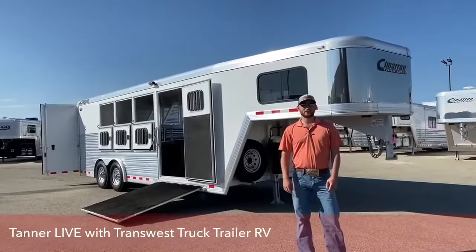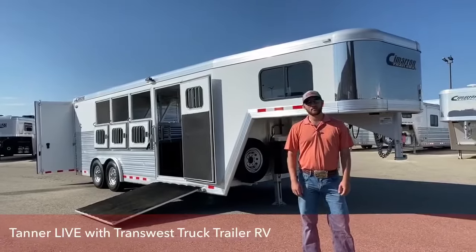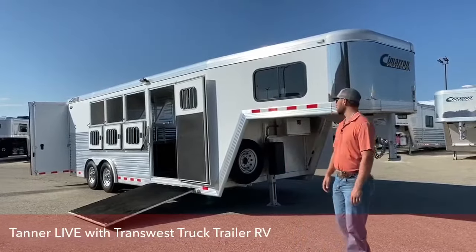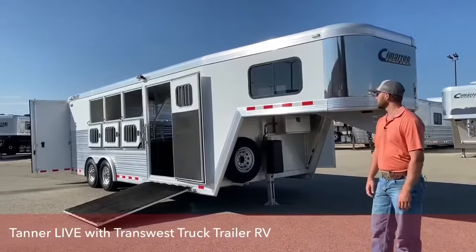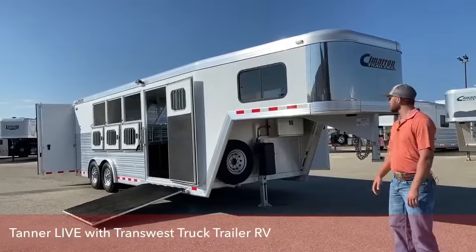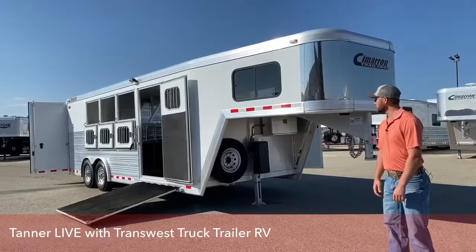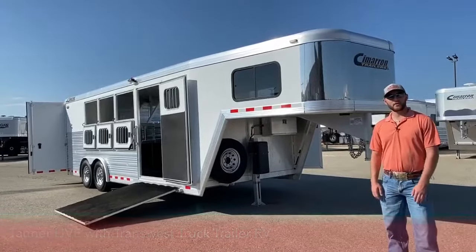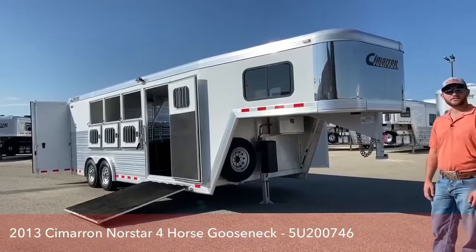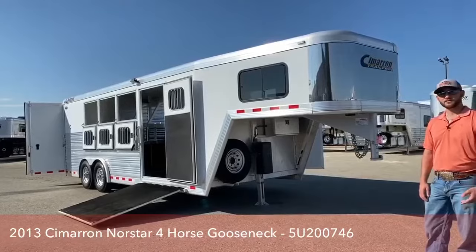Hi, I'm Tanner Jackson with TransWest Truck Trailer RV of Frederick. Today we're going to go over one of our used inventory units. This is a 2013 Cimarron Northstar, four horse, reverse slant. This trailer is 7'4" tall, 8' wide, and 22' on the floor. For being only 7 years old, it was really well kept. I think this trailer will really stand out in the used market. So let's take a look.